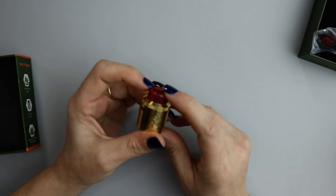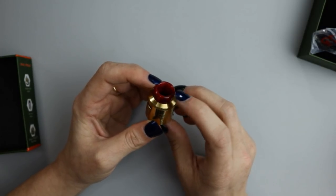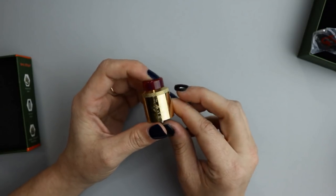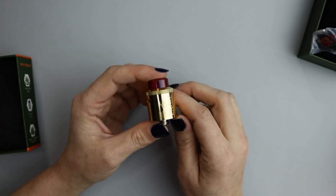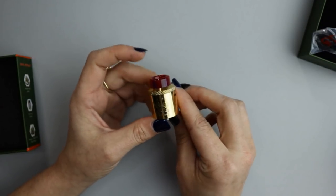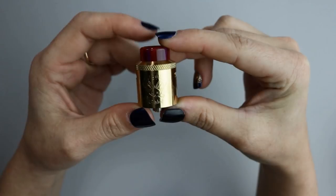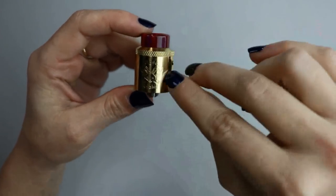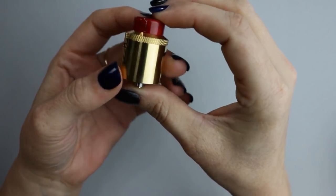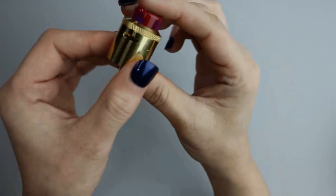I'm not sure if the drip tip color is specific to the RDA color or if you'll get a variation. I know each RDA color does come with a different color drip tip. The Dead Rabbit logo is on one side and the other side is blank. Each air slot is 8mm by 2mm.